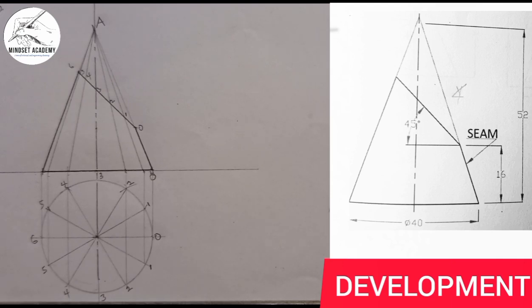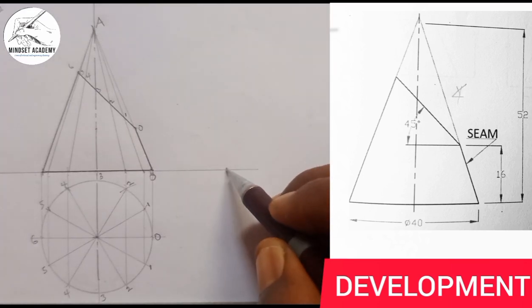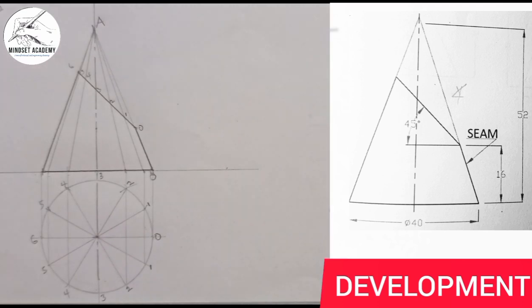Now I pick any given point — let's say this is the point I want. You can pick any point of your choice. The point I'm picking represents my point A — the apex, which is here. I project it upward to establish my apex.